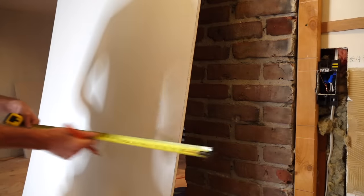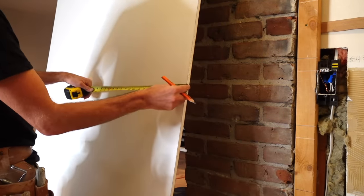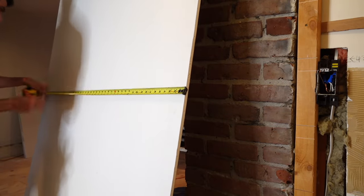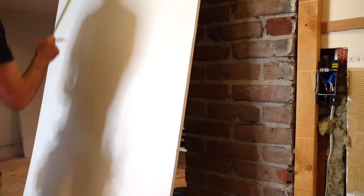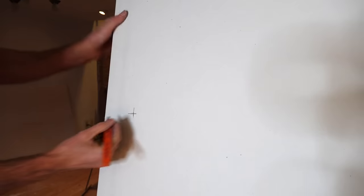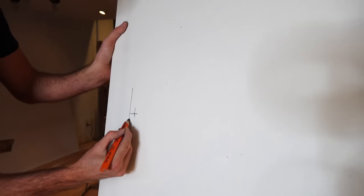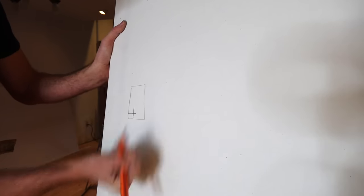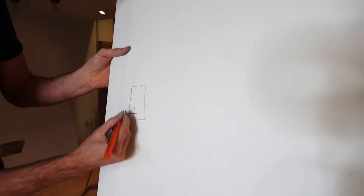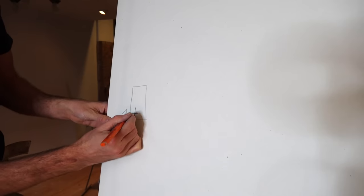The top box is simple — 43 and three-quarters wide and about 43 down from the ceiling. Now I can router this out. I need to go in the right direction with the router — counterclockwise around the box — but we're not there yet.